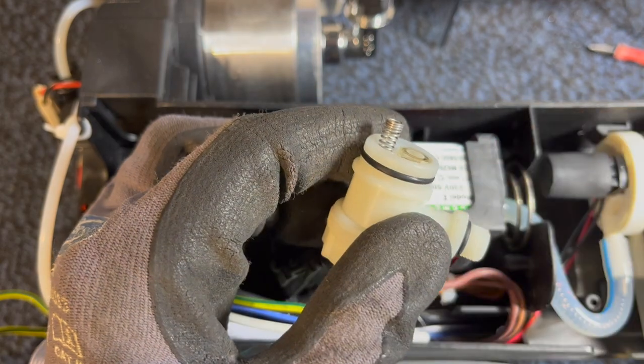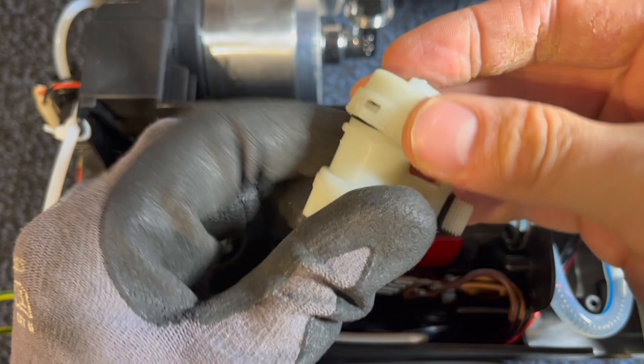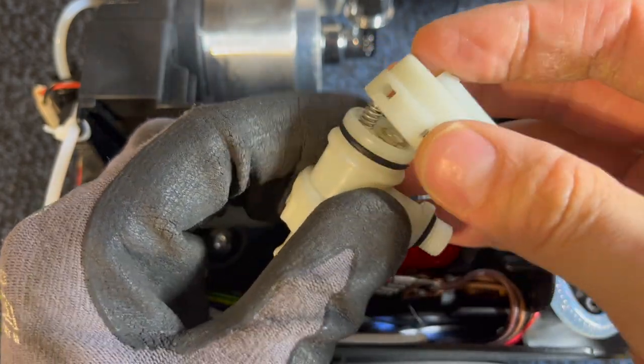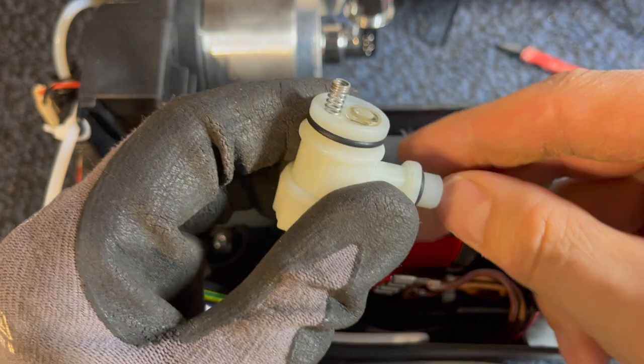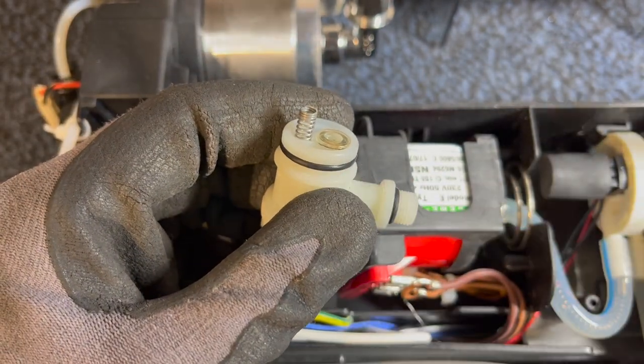I'm still wearing gloves because this cap was really hard to get off again even the second time. I thought it would be less stubborn after coming off once, but I had to use the screwdriver to pry it off again. Make sure if you do that to wear gloves, because if you slip with the screwdriver that can really hurt.